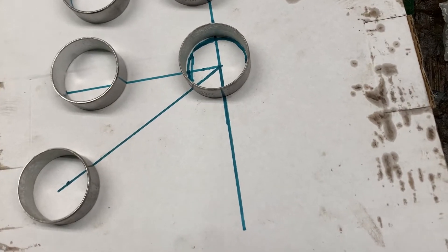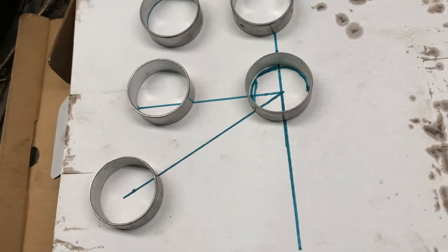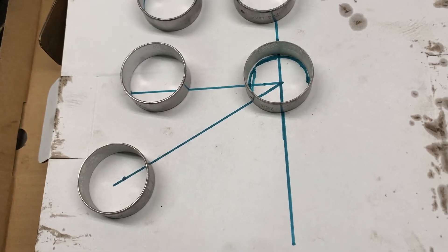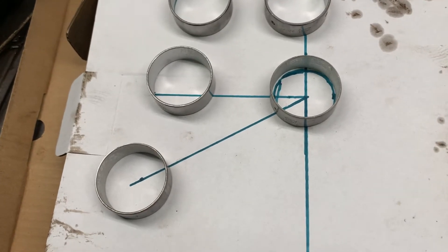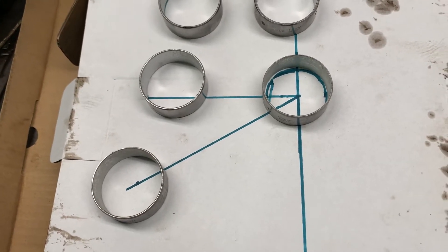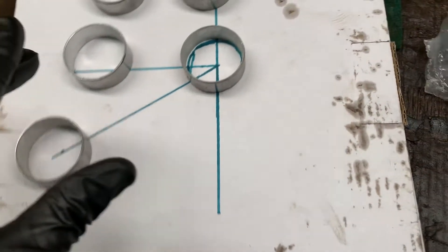The correct position for cam bearings is two o'clock — that's with the engine sitting upright, looking at the front of the engine. To see better, I install them with the engine upside down, so two o'clock transposes to eight o'clock.